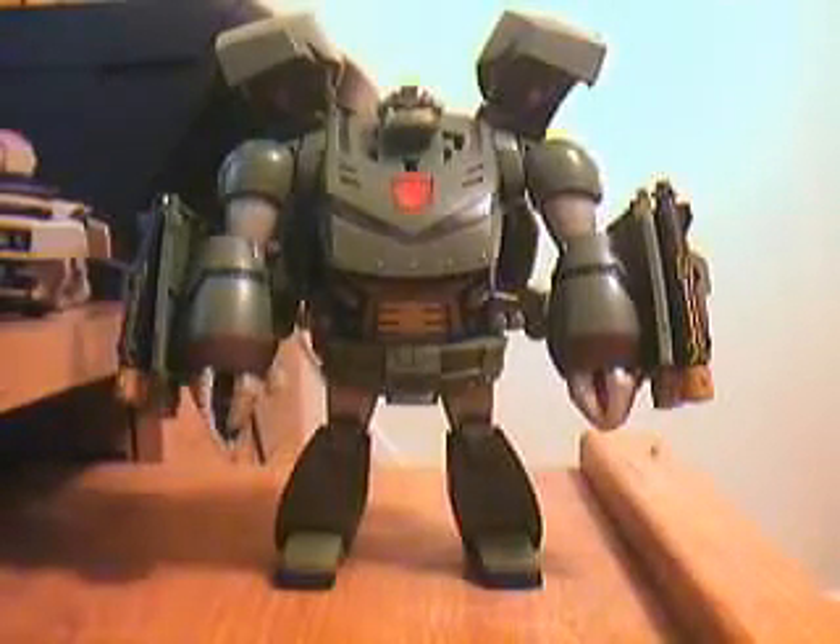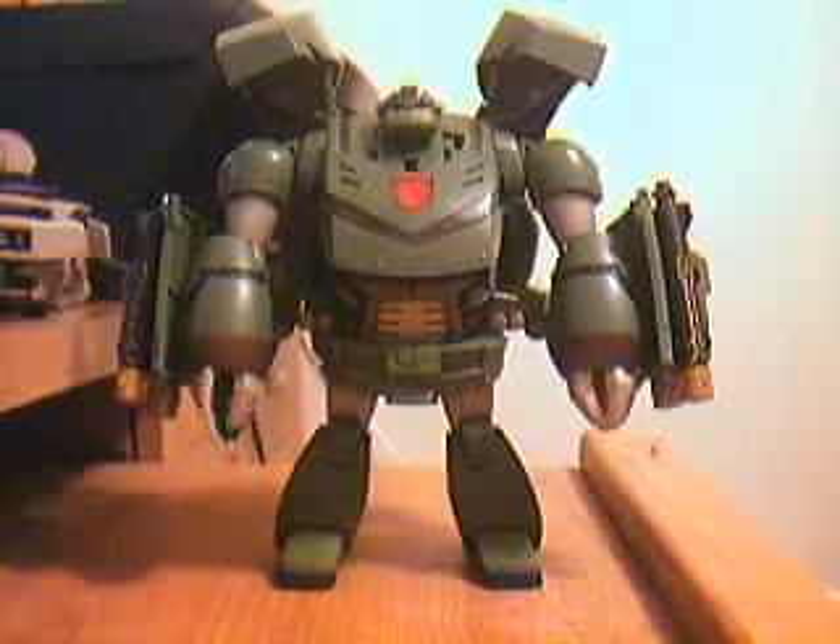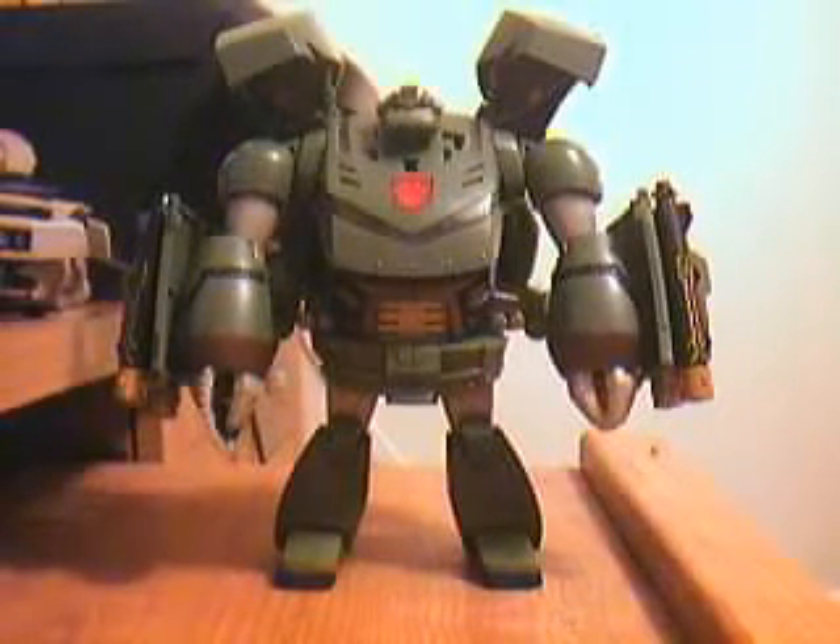Oh shoot, I forgot about the Headmaster. Just a hunk of plastic, doesn't do anything special.